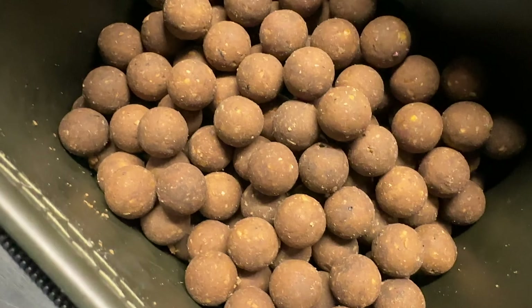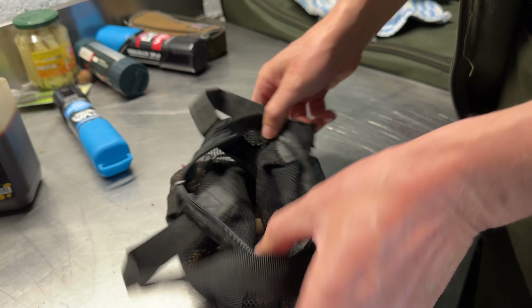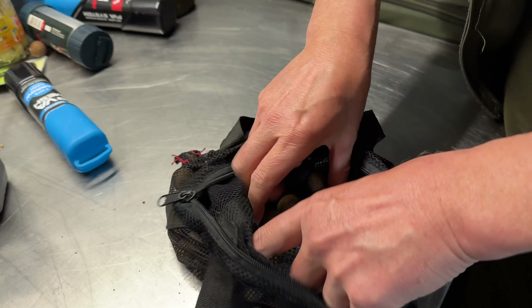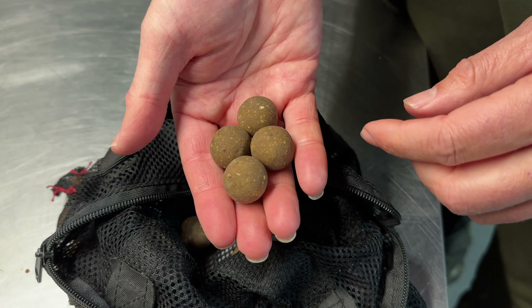A few weeks ago I got some 24mm stabilised baits, got them out the bag, and put them in an air dry sack. These 24mm have been air drying for a couple of weeks now and they're much harder.